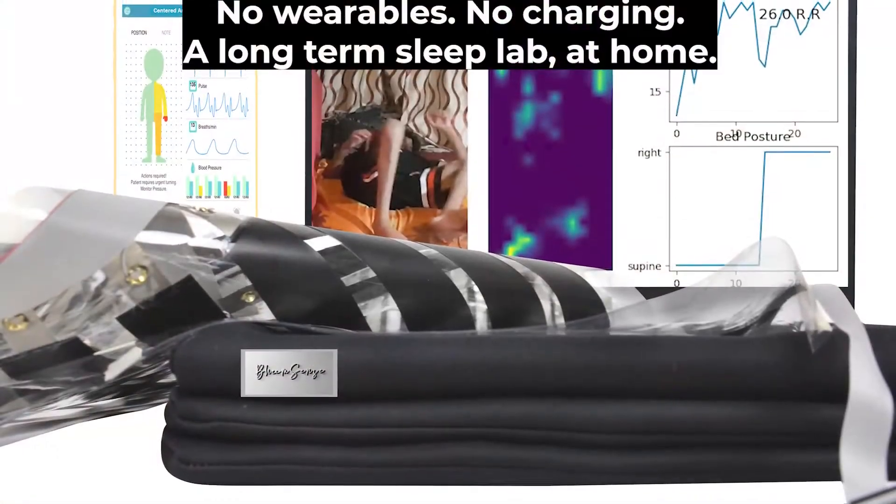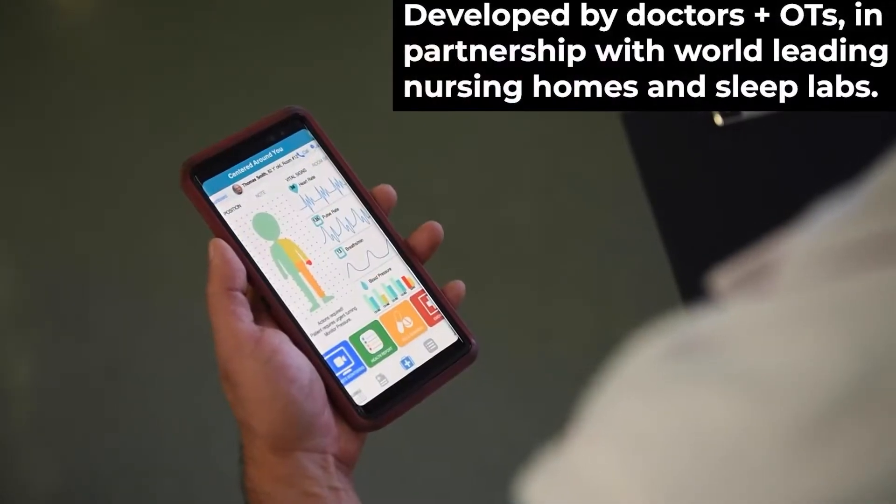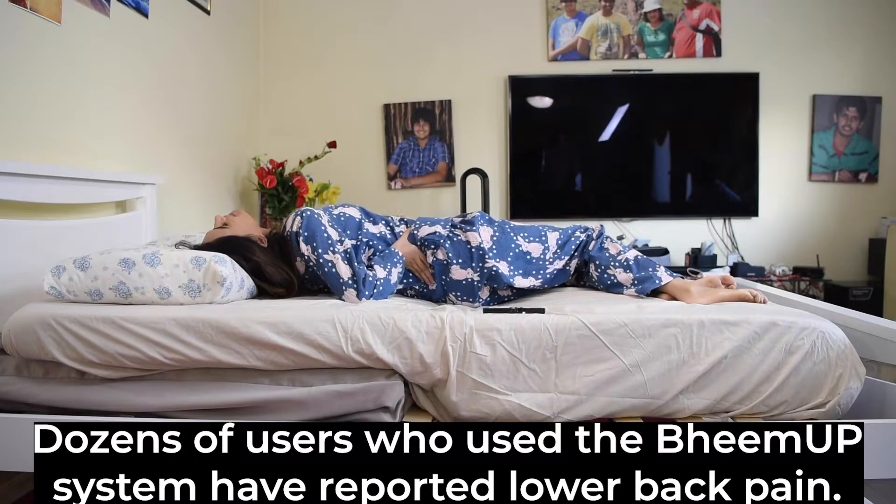Our BeamSense light sensor mat is the first of its kind, which measures movement, heart rate, and breath rate affordably, accurately, and contact free. No wearables or recharging required.